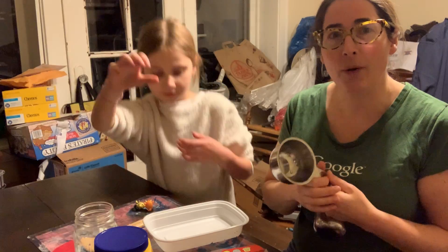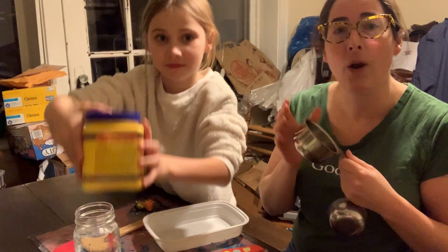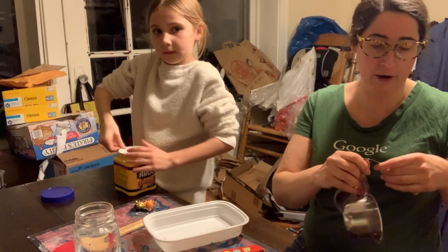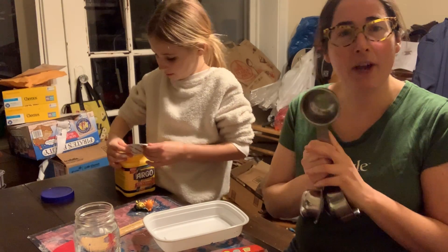So I have my cup measures here. Our recipe is going to call for one cup cornstarch, and then it's going to call for a half a cup of water.